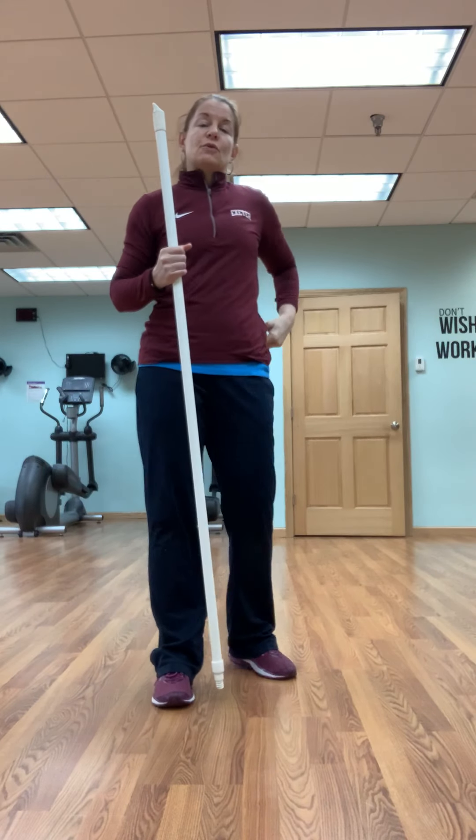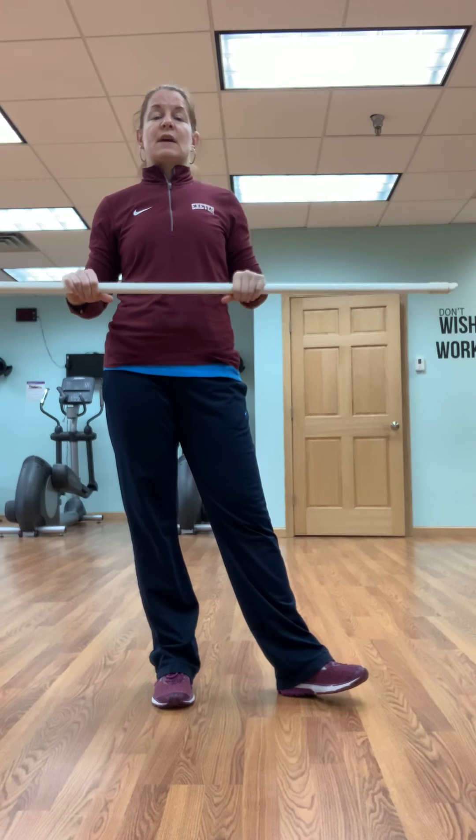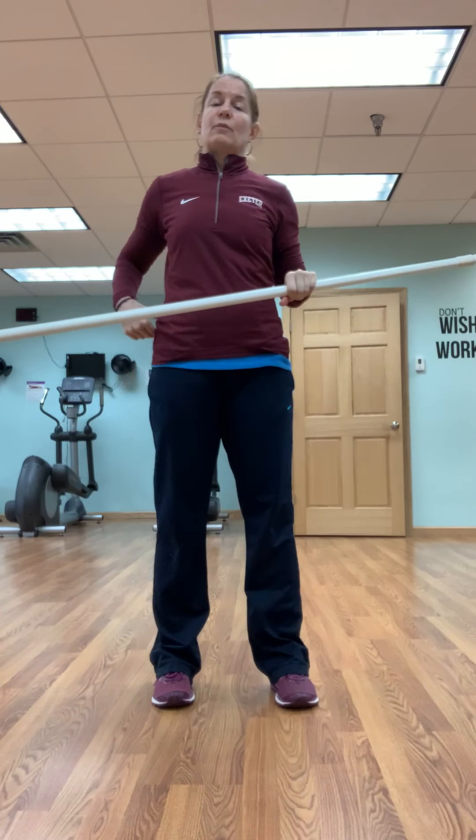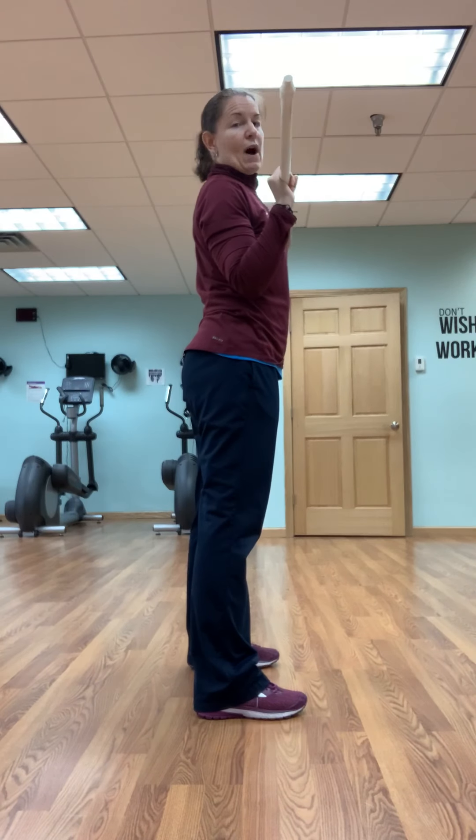I'm going to show you some of the form and technique of these moves, but essentially we're going to break it down to just about one each. I'm going to use this bar right at my shoulders. First move is going to be a squat.